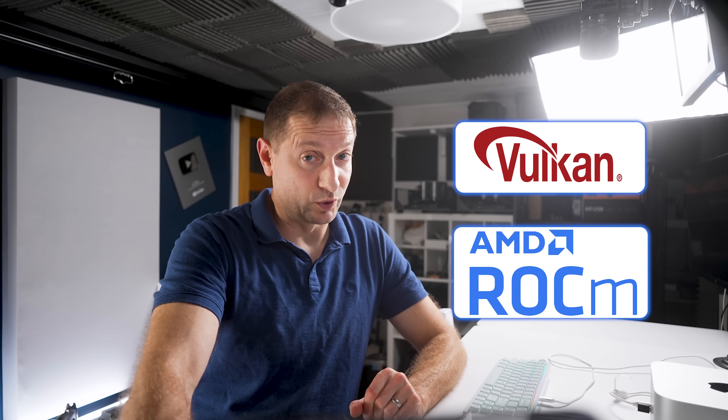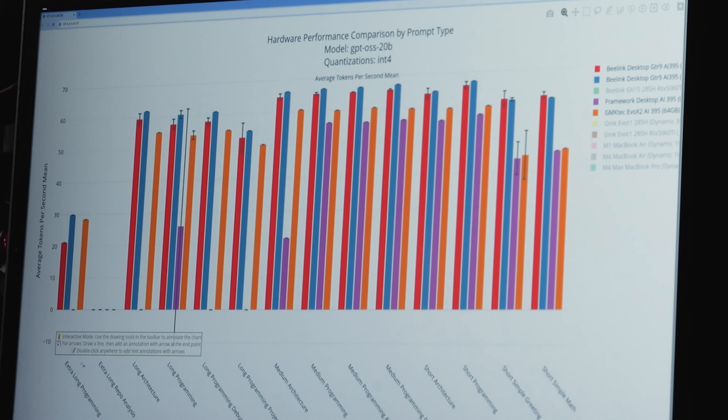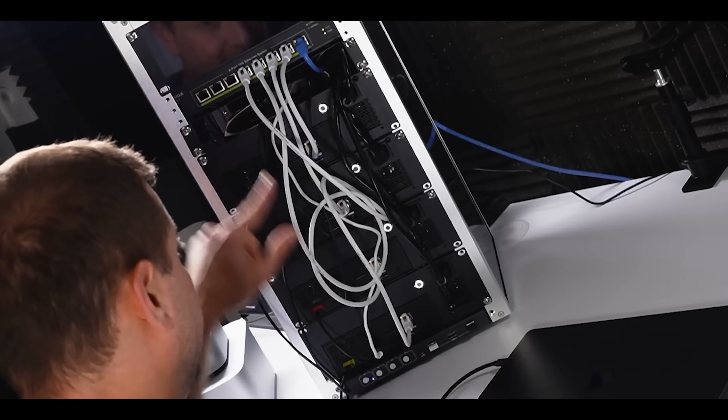One other notable point: GPT-OSS 20B is a popular model by OpenAI. It ran fine under Vulkan on the Beelink but would not work under ROCm on this machine — while it ran fine on the Framework Desktop and GMK desktop. Under Vulkan it does quite well except on really long prompts. ROCm works well on this chip generally — check Donato Capitella's channel, linked below, for containerized API benchmarks.